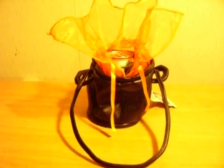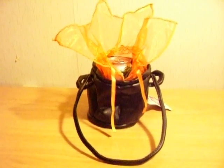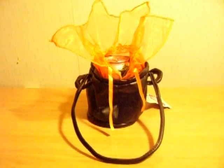This is my review for the little black cauldron purse that I got off of BuyCostumes.com. Great website, I love it. The purse was super cute, I had to buy it. I have so many witch costumes, and I thought this would be the perfect accessory.